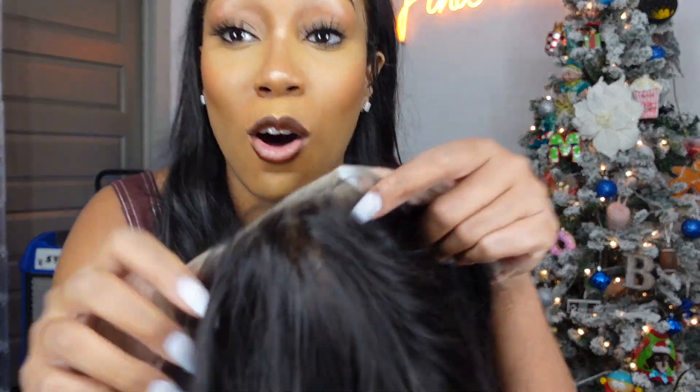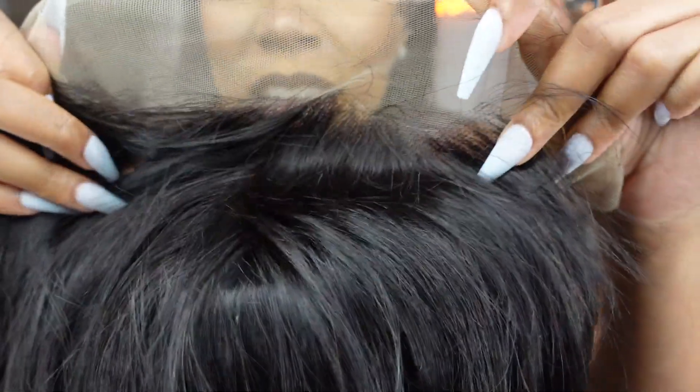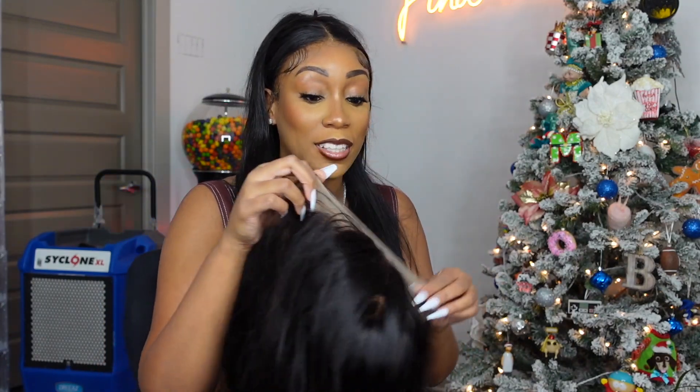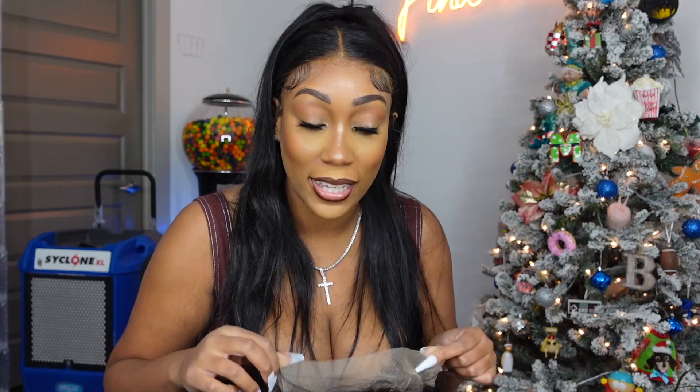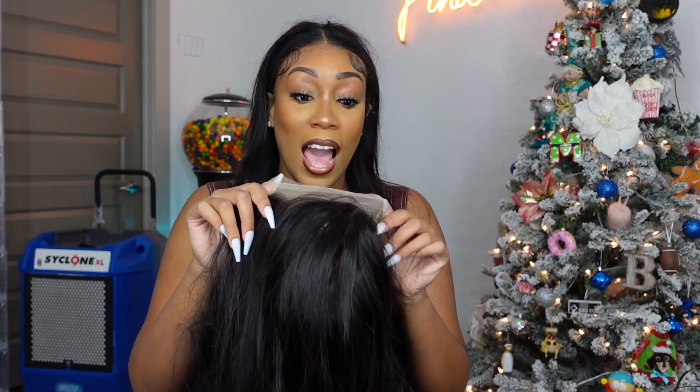It doesn't have big knots — let's look at the lace really close. I feel like these knots will actually bleach because I've had a lot of hair companies where the knots are huge and you can tell it's plastic. But it'll be easy to bleach. I will still wear this wig 100%. But let's measure it like I was saying.